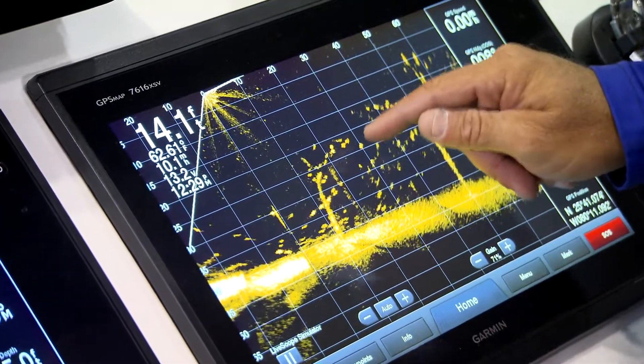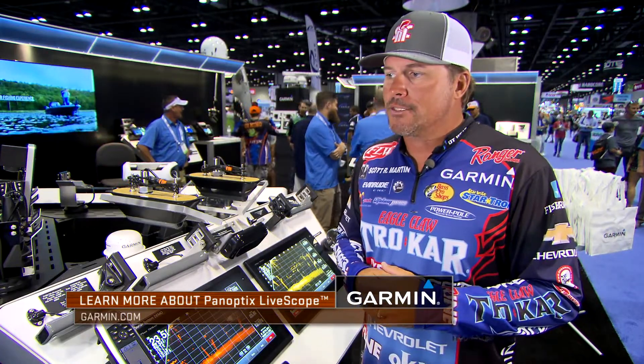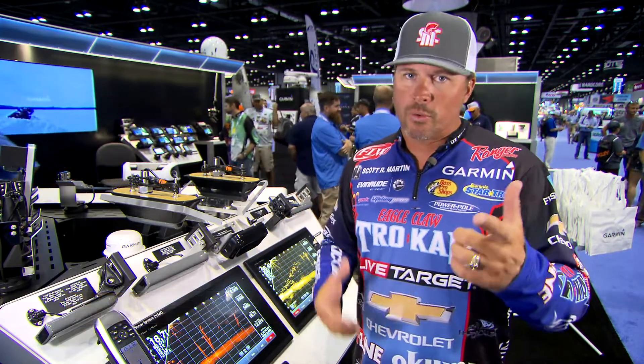Look at the bottom and look at the individual fish — you can see the shape of the fish. This is unbelievable technology. I can't fish without it. It's really something special. So the Garmin Panoptix LiveScope is the real deal.